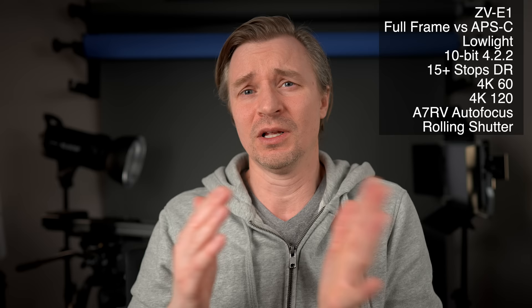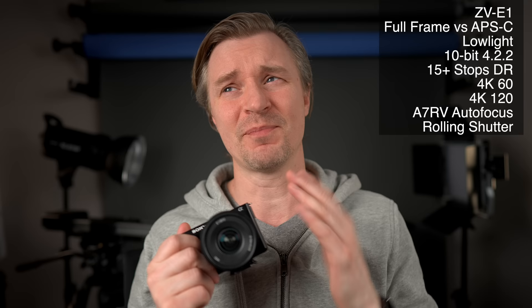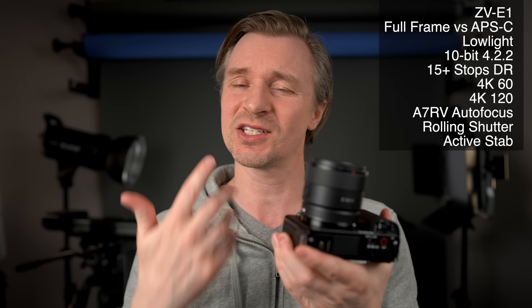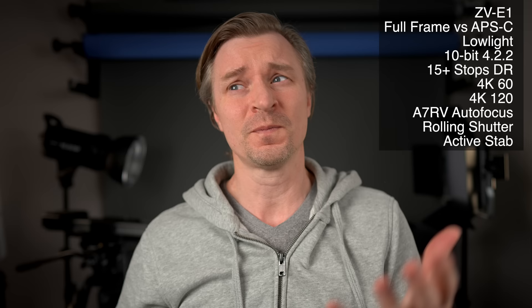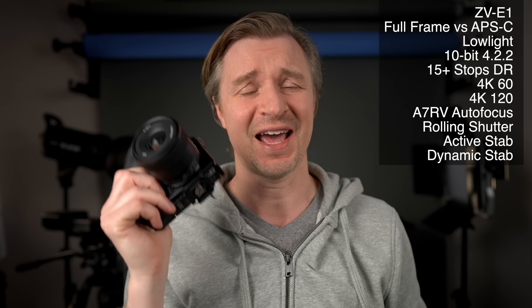You'll still probably want gimbals for ultimate stabilization, but the jello of the rolling shutter and slanted lines with fast-moving objects — the ZV-E1 wins in a landslide in this department. Both cameras have active steady shot, but the ZV-E1's is better because it only crops in about 10%, while the ZV-E10 crops in about 40%, which is a lot. You can get a wide-angle lens like an 11mm f/1.8 and it's still quite usable with the active stabilization crop.